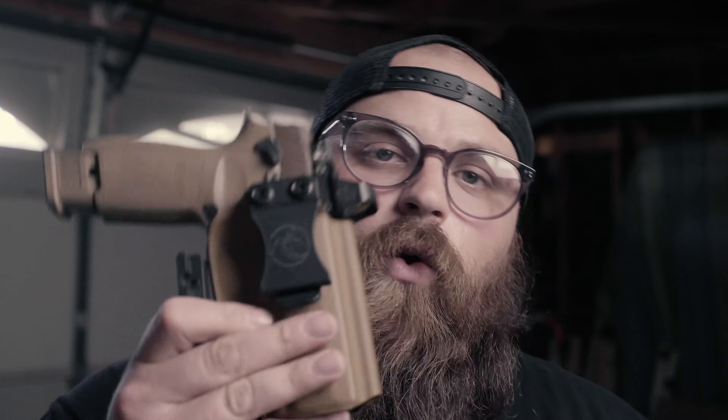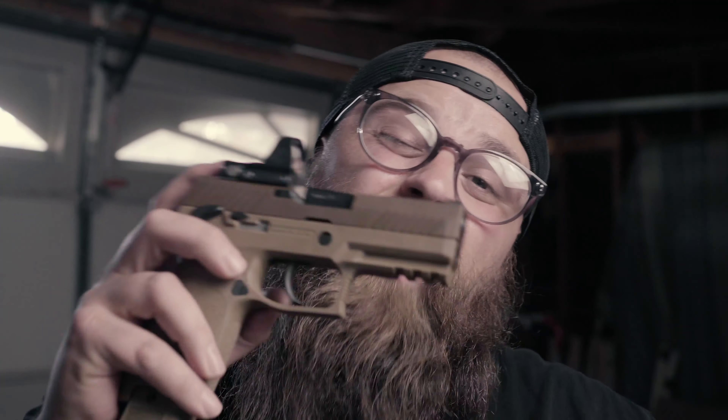Quick overview on this gun: if you don't know, the Marine Corps picked these up. It's shorter than the M17, which is the full size. It has a manual ambi safety and slide release. It comes with one 17-round mag and two 21-round magazines.